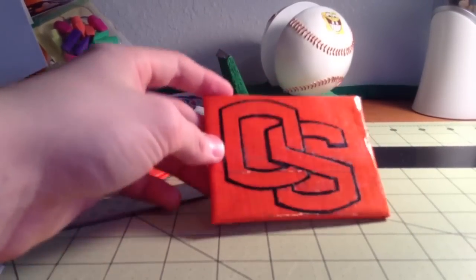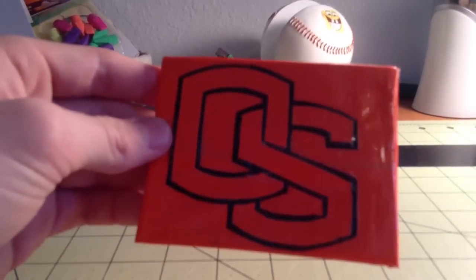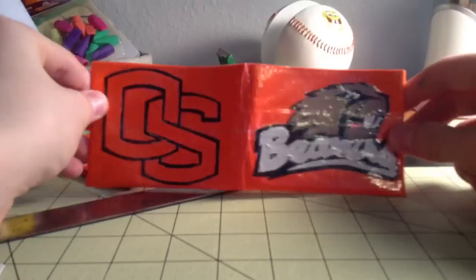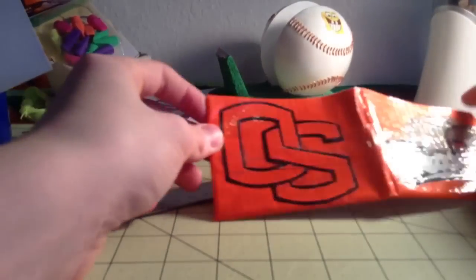It's the Oregon State University logo, I believe. Turned out really nice — it's a really clean cut. I'm really happy with how it came out. So here's the whole outside. It is covered in clear tape, so there's a bit of glare on it. Both sides are.